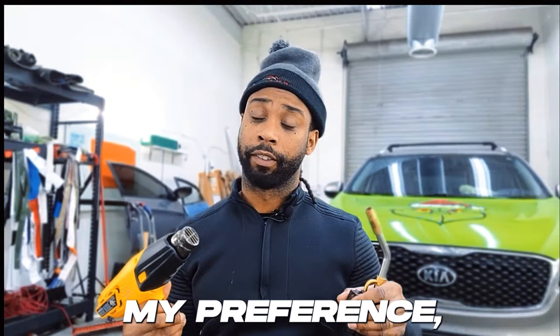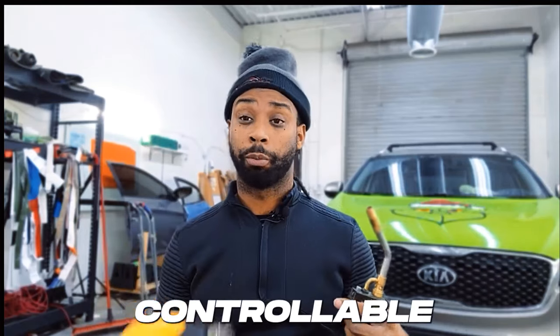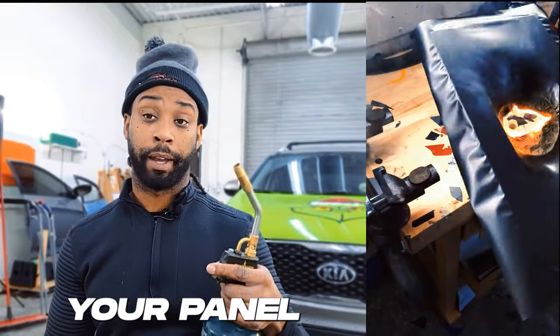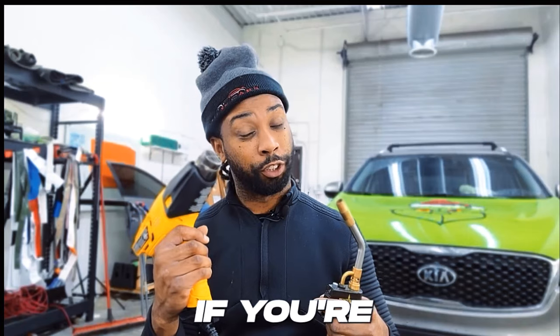You've got to have either a torch or a heat gun. You should use the heat gun — it's much more controllable than the torch, because the torch will get hot and burn a hole through your panel very fast. So if you're new, start with the heat gun.